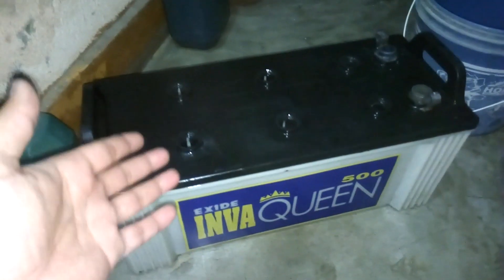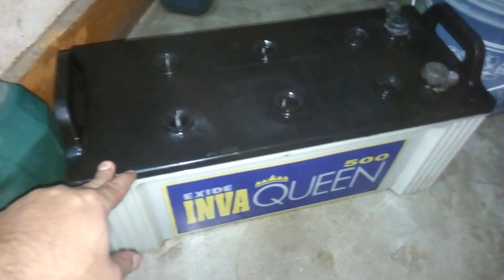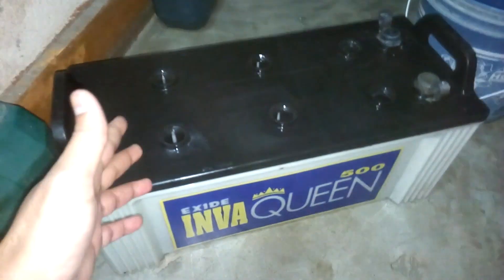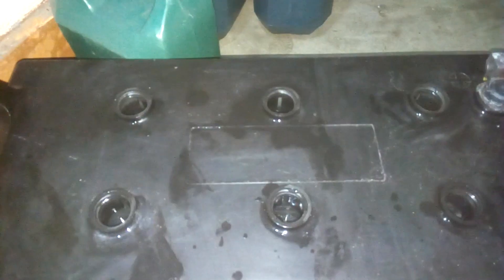After that, clean it again with distilled water and then pour in the alum water mix. I cleaned this battery twice with baking soda water, then again with distilled water. Now I'm going to use the alum water mix. All the cells are now filled with the alum water mix.